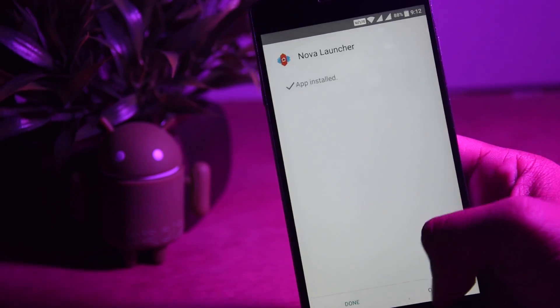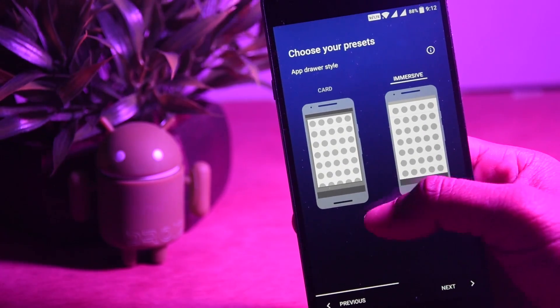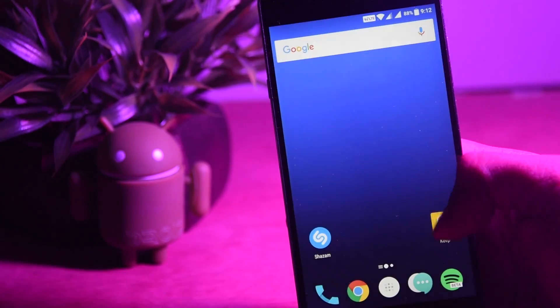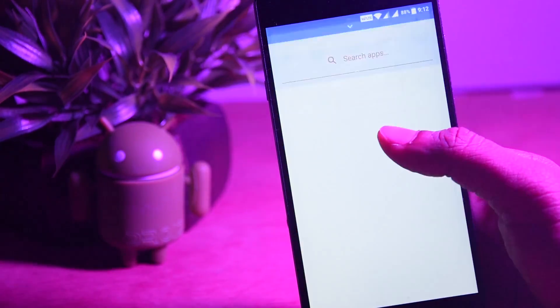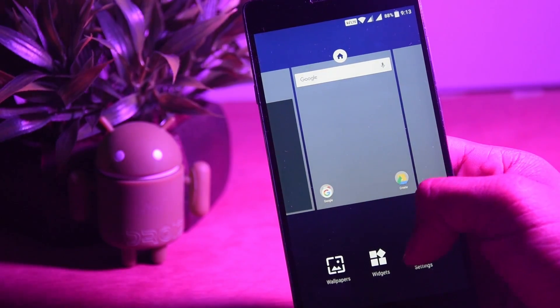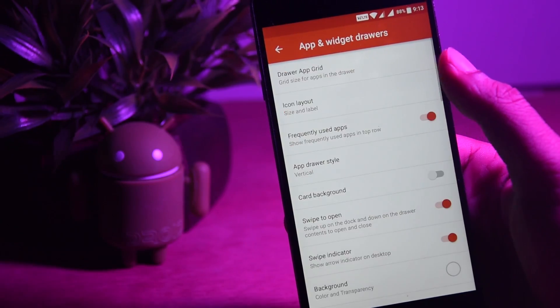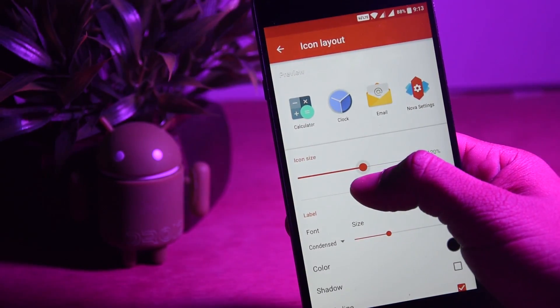Install Nova Launcher and set it up as per your wish. Now long press on the home screen and open Nova Settings. Click on Desktop and change the icon layout to about 120 to 125% to make them a little bigger. Do the same for the apps and widget drawers.